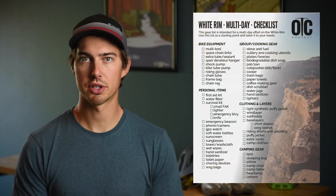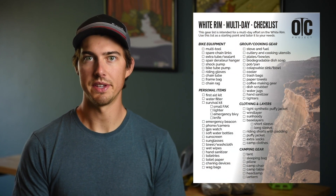We've included several gear lists for riding the White Rim in both single push and multi-day efforts. These lists can be modified based on the style in which you decide to ride the route. Use these lists as a starting point and tailor them to your needs.